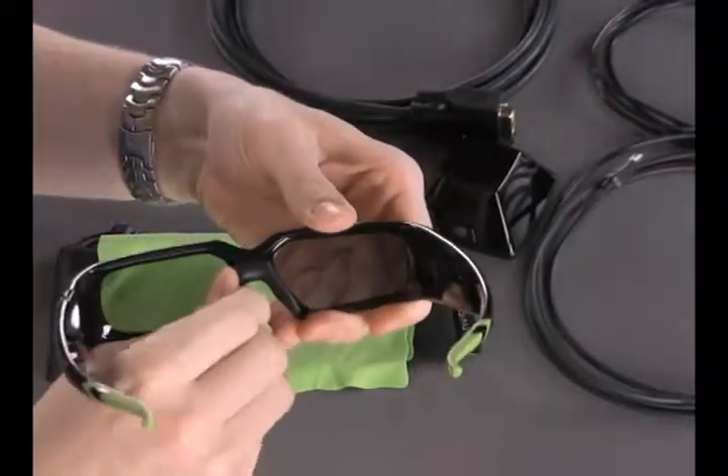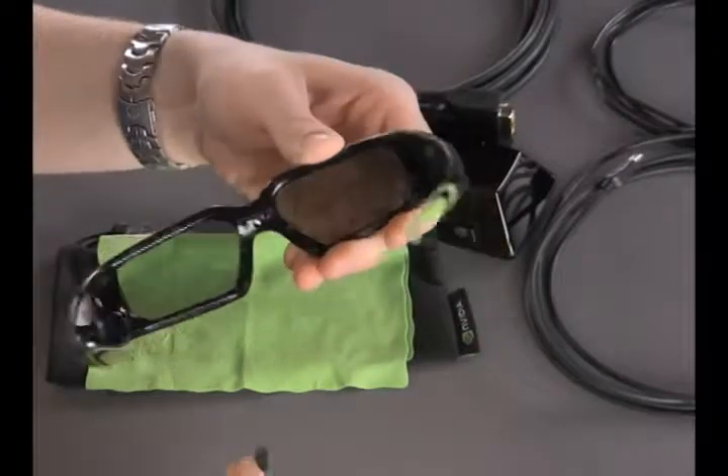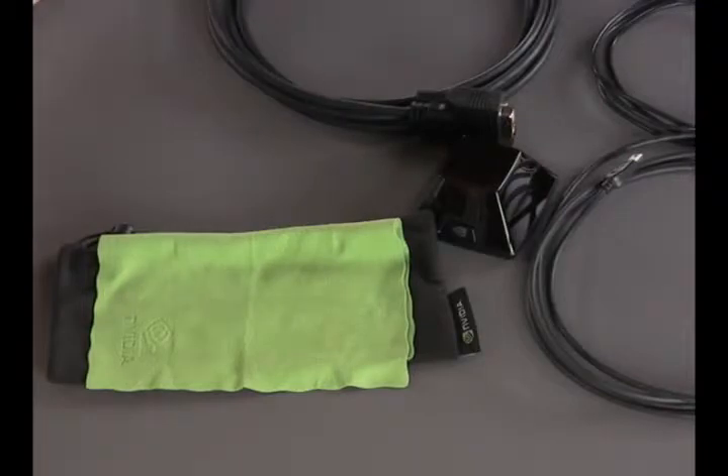The nose piece is actually removable and adjustable to different sizes so that anybody wearing glasses should be able to wear these GeForce 3D Vision goggles over them.